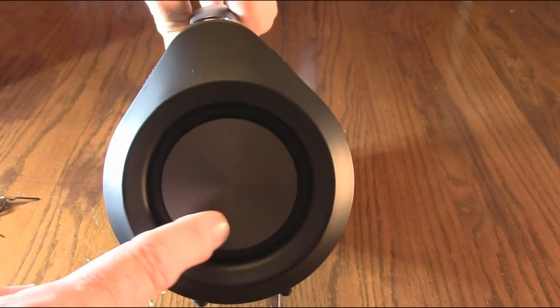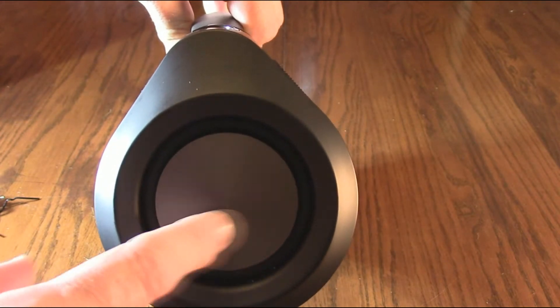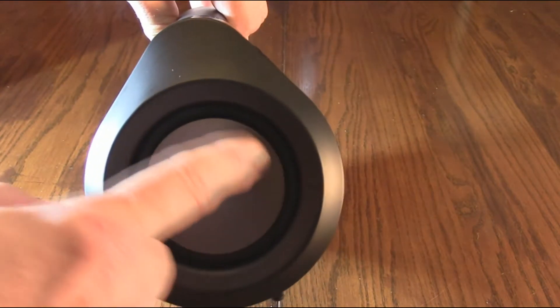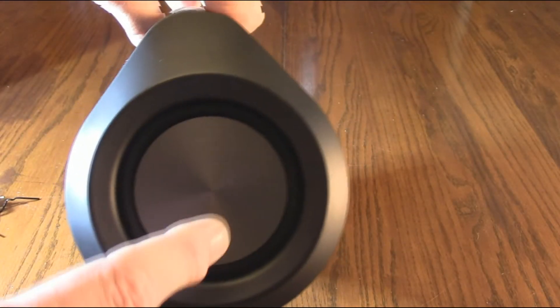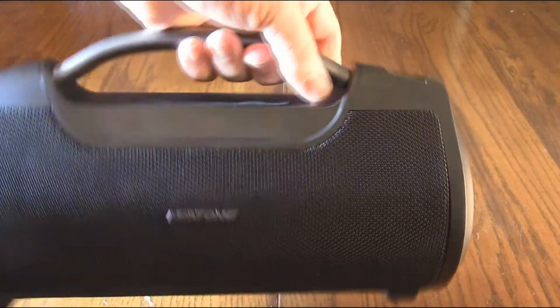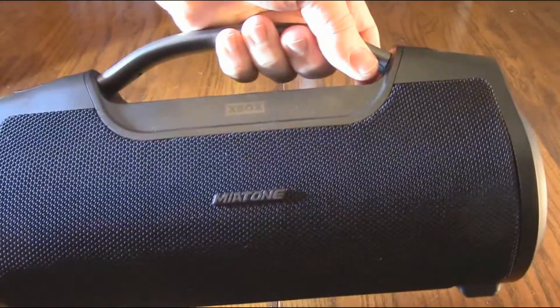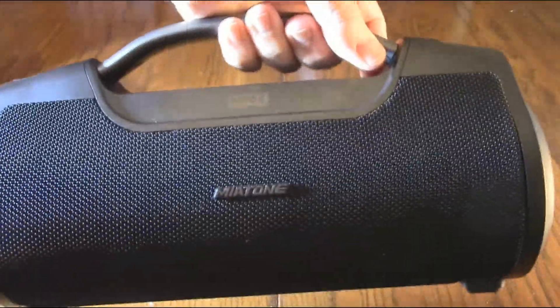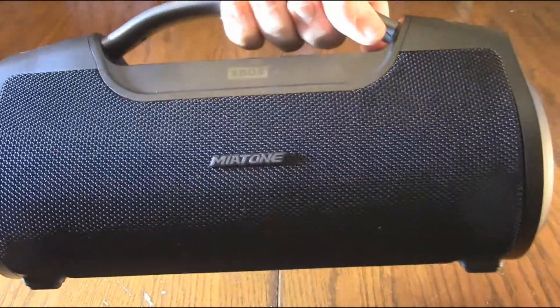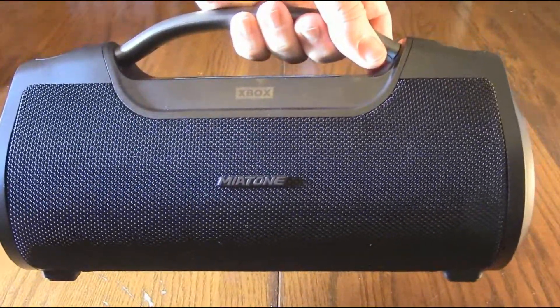Looking at the sides of the unit, you can see the bass drivers. If you tap them and listen, that's a tuned bass port providing the bass on each side. Bass is non-directional, so it makes sense to have them there. On the front of the unit, I used a flashlight and you can see there are drivers for the left and right channels behind that metal mesh grille.